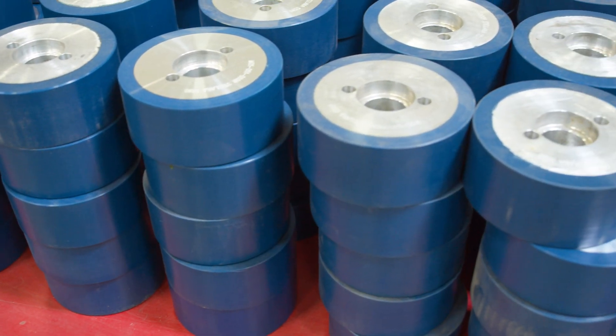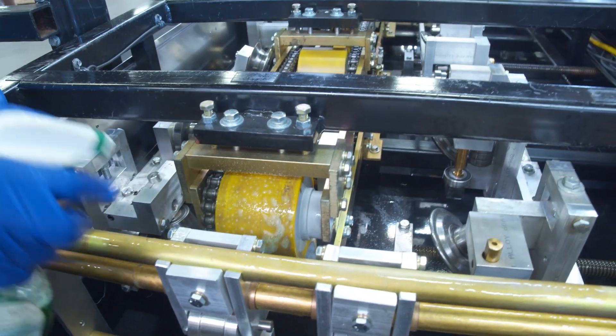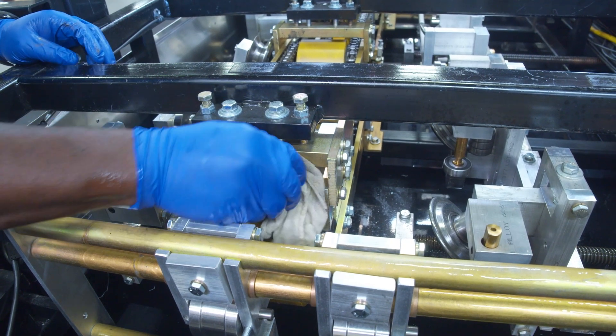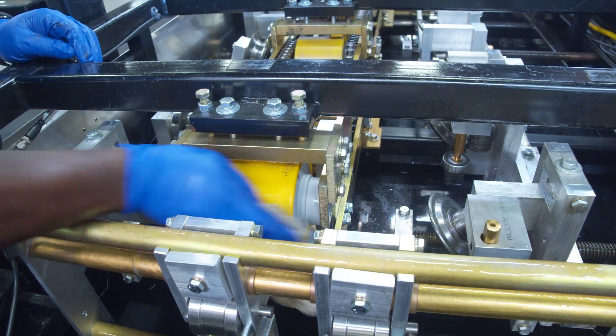They may be hydraulically or electrically powered depending on the machine. Polyurethane rollers must be kept clean and well maintained; otherwise they can leave marks or debris on the material as it passes through the machine, or cause the material to slip and not pull smoothly.